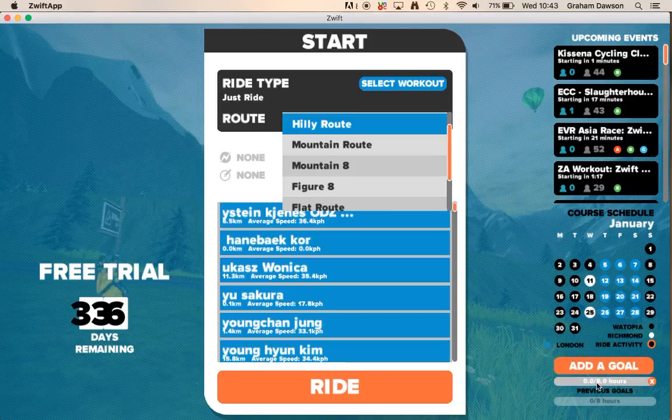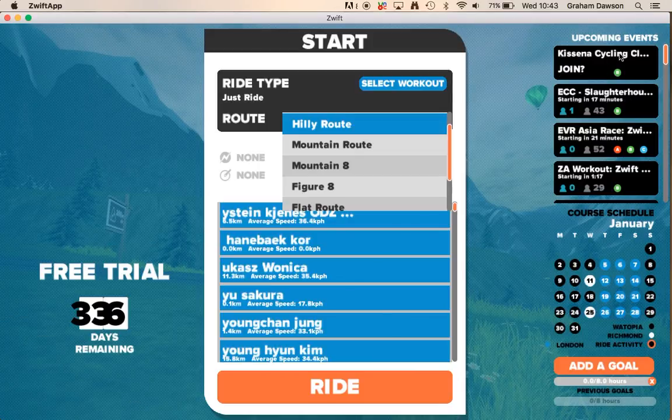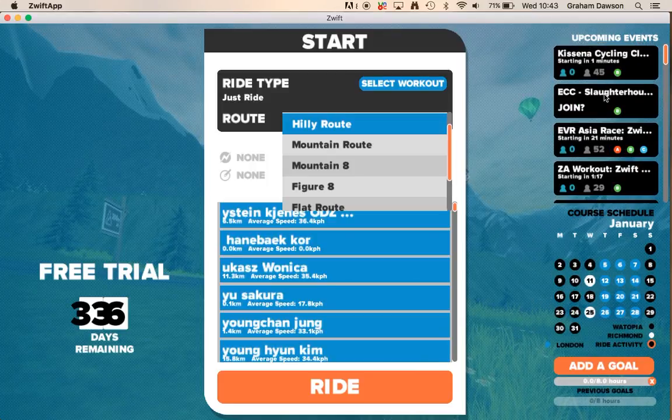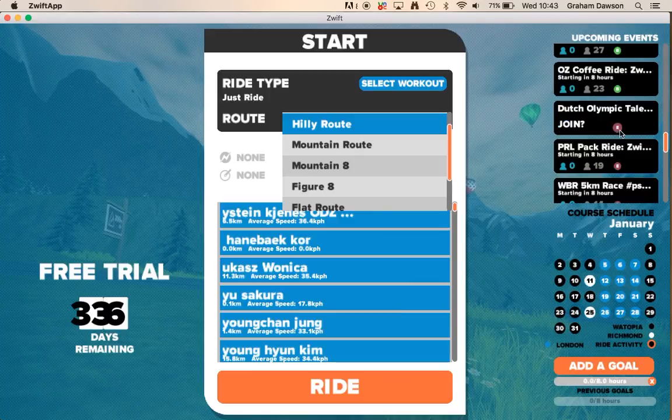You can add a goal — for me, my goal is eight hours a week. Up here there are various different events you can join, depending on your level. The A, B, C, D, E categories are basically your categories of rider.